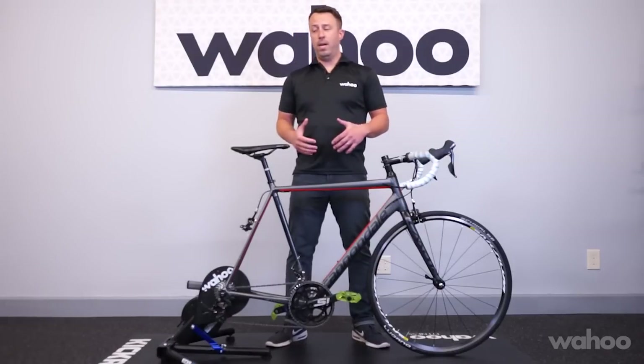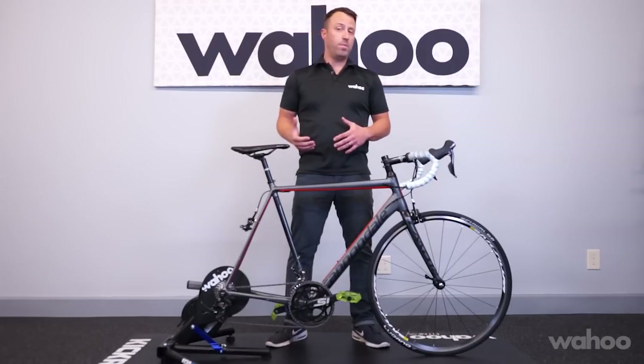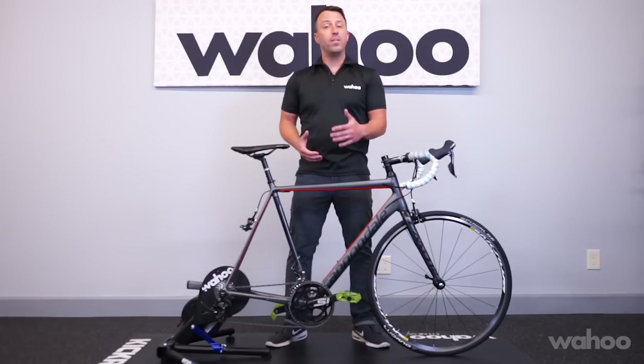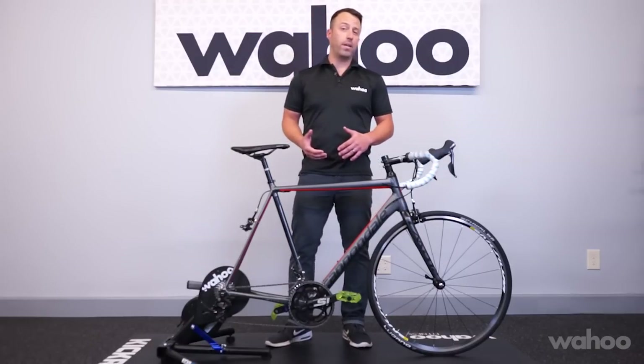Hey, it's Chris again at Wahoo. Today we're going to be talking about the shifting on your new kicker setup. You may have noticed that during the initial setup and spin down that the shifting was off, or you heard a new noise coming from your drivetrain. This video is going to show you how to make some small adjustments to improve the shifting and lessen the noise that you're hearing while you're working out on your kicker.